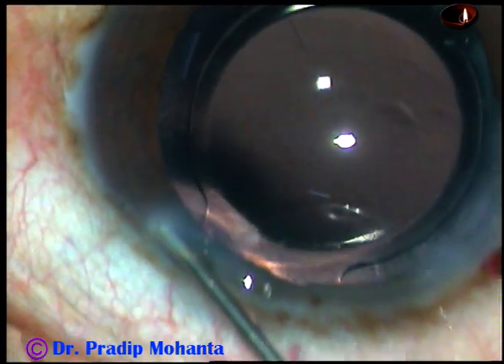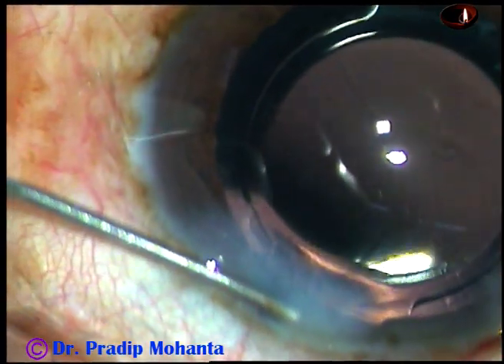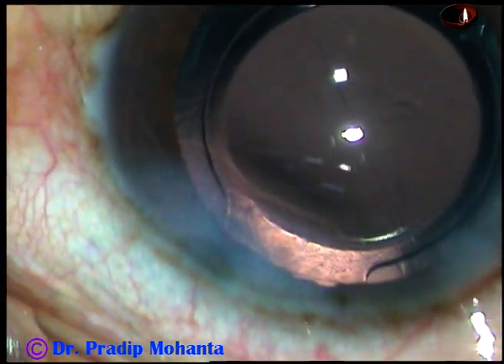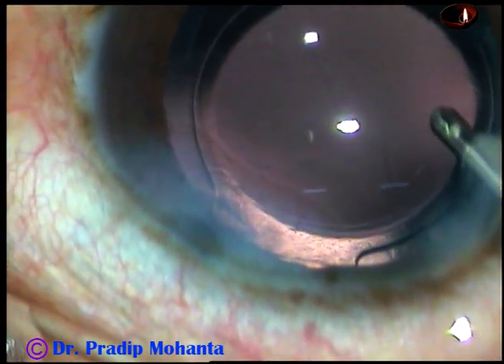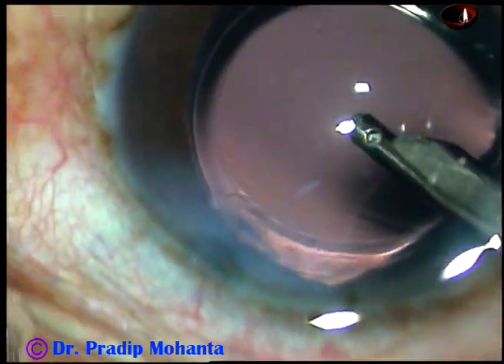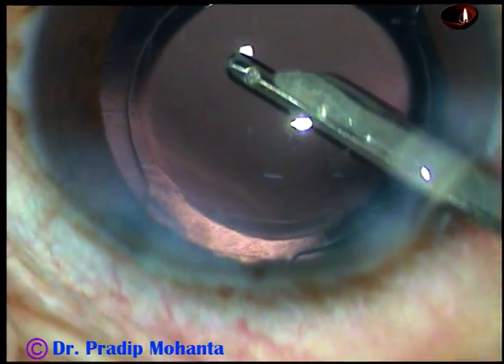And now the side port is closed by hydrating corneal stroma. Now this is the final lavage of the anterior chamber.